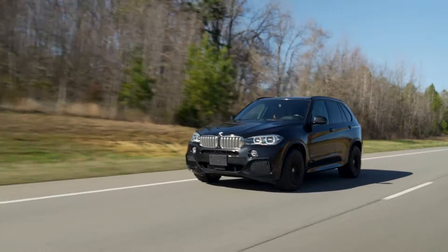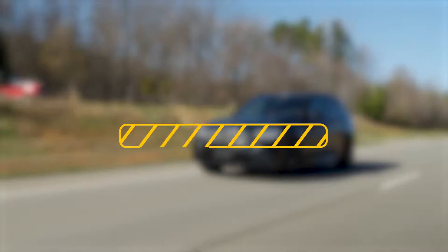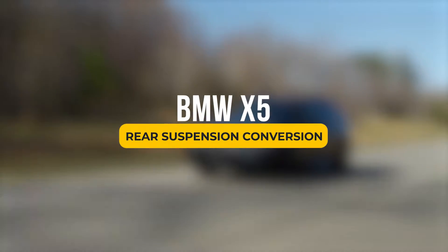Hey, this is Kirk at strutmasters.com. Today we're doing a rear install on a BMW X5.